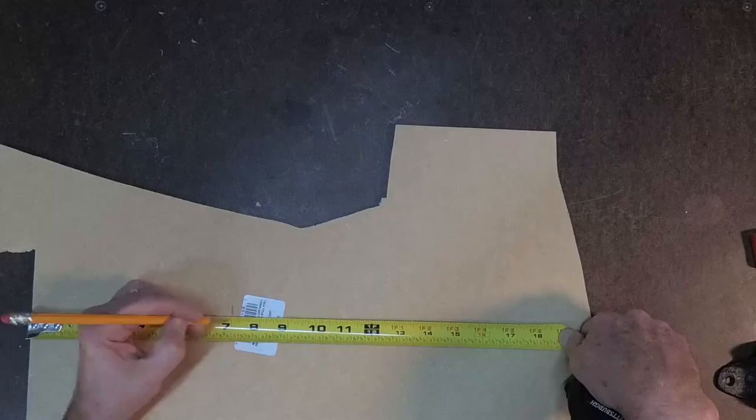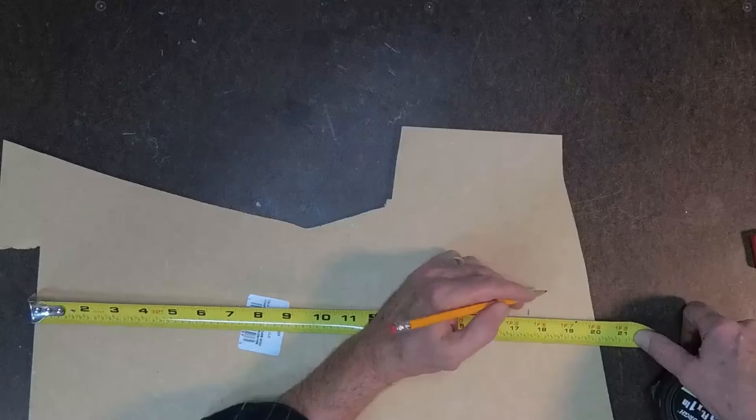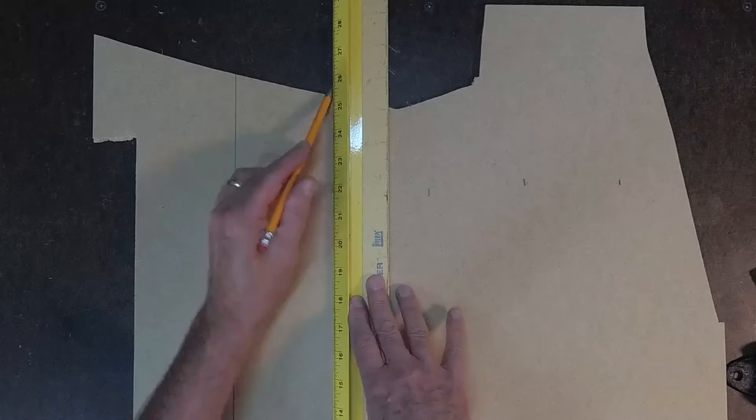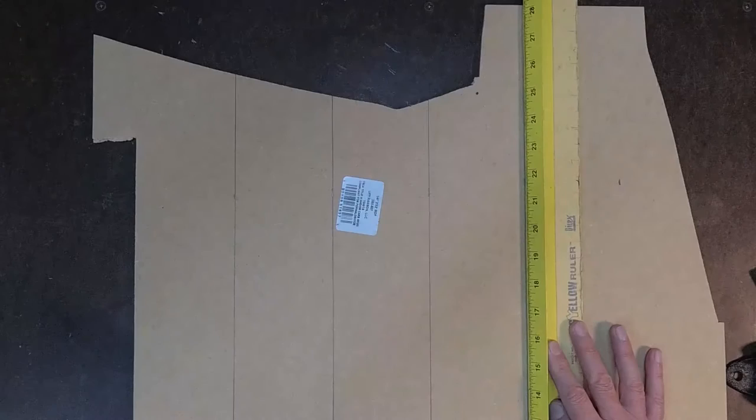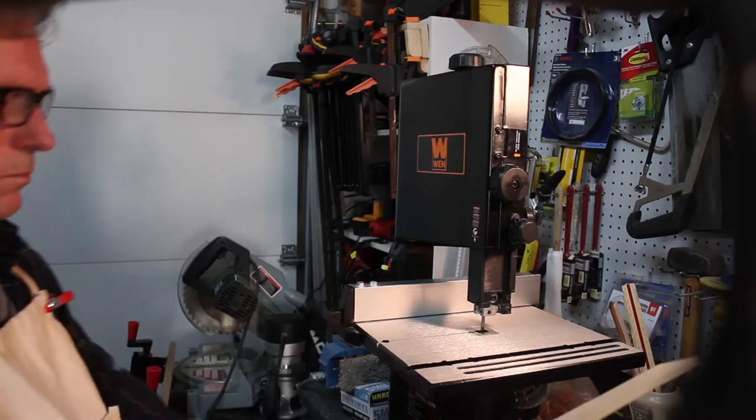Using some quarter-inch MDF panels, I'm going to measure this out and cut the side pieces out. This will help me get started. I'm going to go ahead and build two of these bottle openers — one will be painted differently, and that will be for a different video. Using the bandsaw with a guide, I'm going to go ahead and cut these slots, or these slabs.